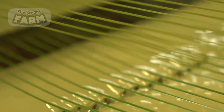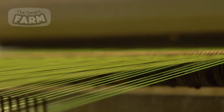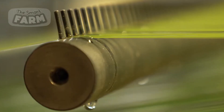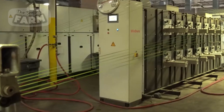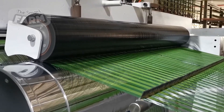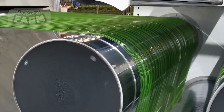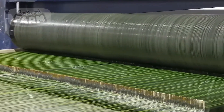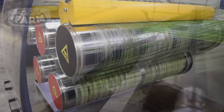As the filaments exit the extruder, they are rapidly cooled using water to maintain the desired softness and pliability. The fibers then undergo a tempering process, where controlled heat is applied to stabilize their shape and intrinsic properties. The tempered polyethylene threads are meticulously wound onto spools, ready for the next stage of the manufacturing process.